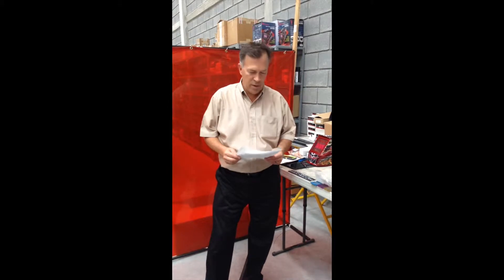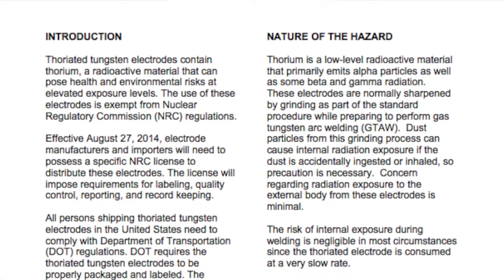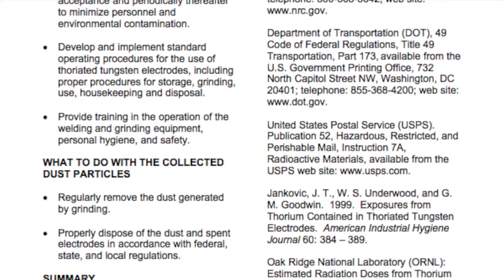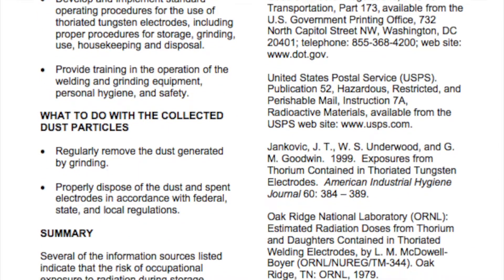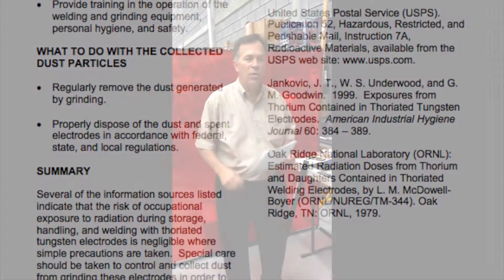What we're doing here is trying to find an effective replacement for 2% thoriated tungsten. People are realizing that there are inherent dangers in using thoriated tungstens due to the radioactive nature of the product. While the risk is minimal in most cases, particularly when you're grinding, the dust can be inhaled and cause some health problems. It's very likely that it's going to be more and more difficult to purchase thoriated tungstens, which is the red colored tip. So our job is to help you find a suitable replacement for thoriated tungstens.